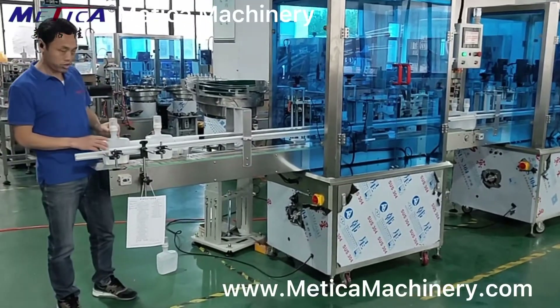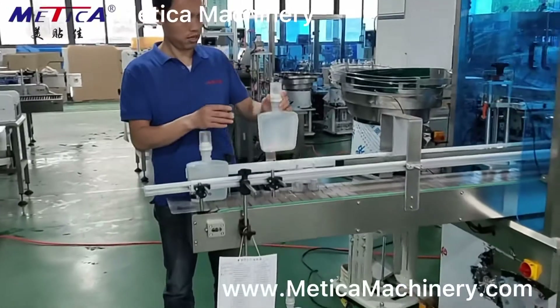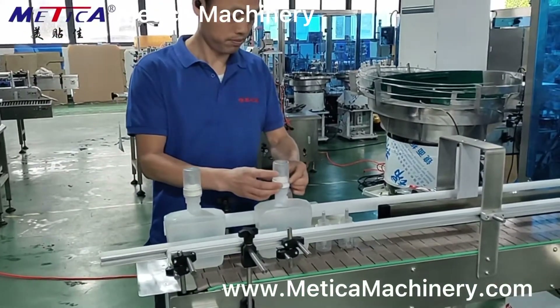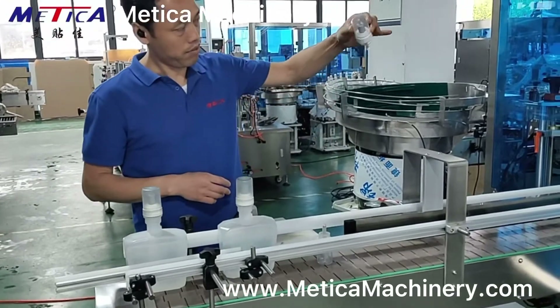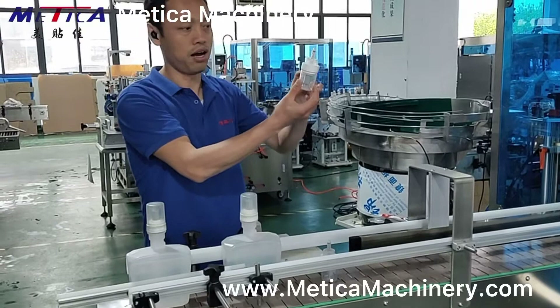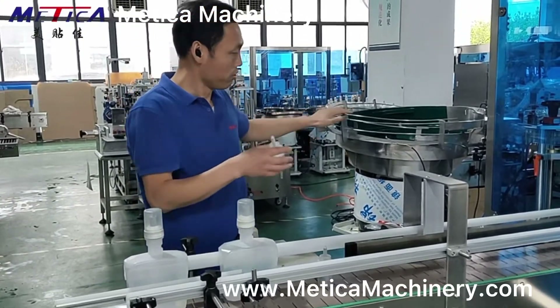This type of machine is actually good for bigger containers with big caps, like this. The caps are similar to this type, with irregular shapes. Normally, we use a web reader.